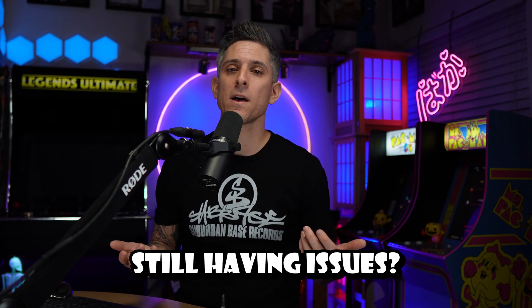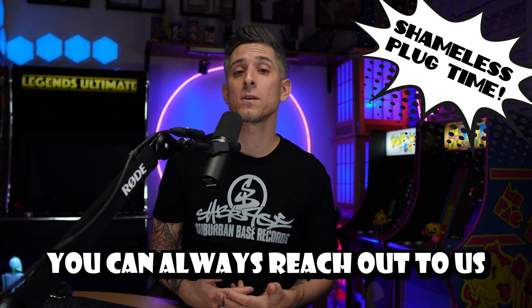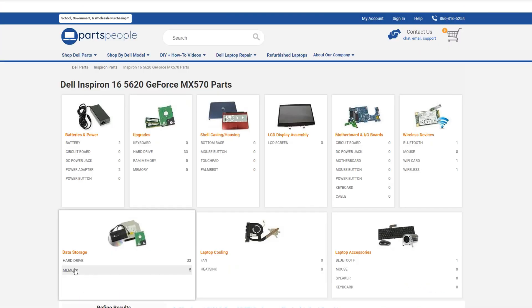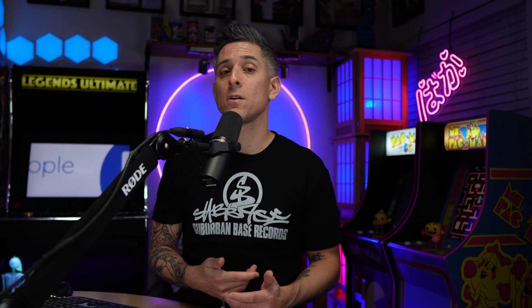If you've gotten this far and you're still having issues, you can always reach out to us for diagnostics, repairs, upgrades, or anything else Dell related. We've specialized in Dell laptops for over 20 years, so if you need anything at all, the link is there.